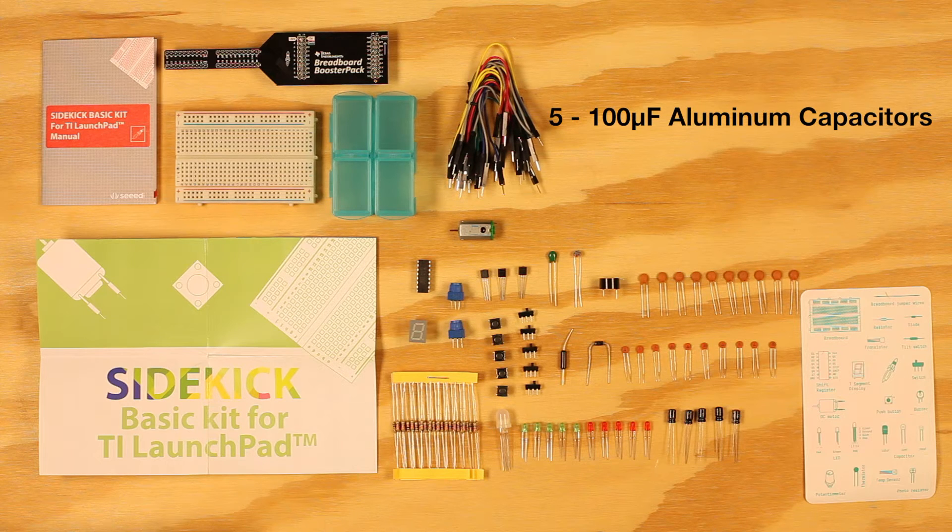Also included are 5 100-microfarad aluminum capacitors, 10 330-ohm resistors, 10 1k-ohm resistors, 10 10k-ohm resistors, a tilt switch, a thermistor, a photoresistor, a diode, and a piezo buzzer.